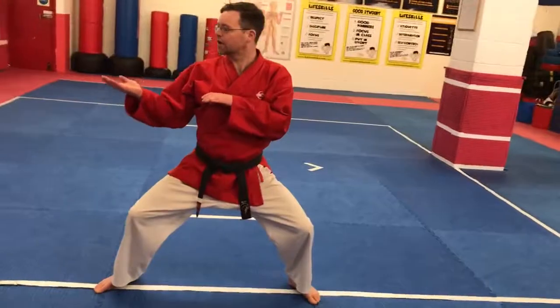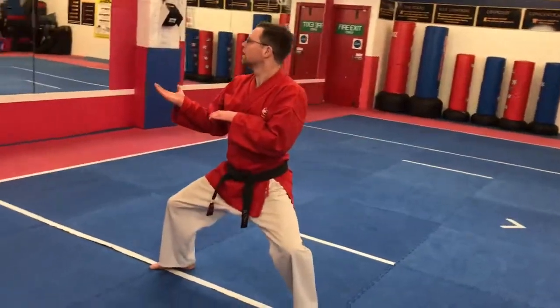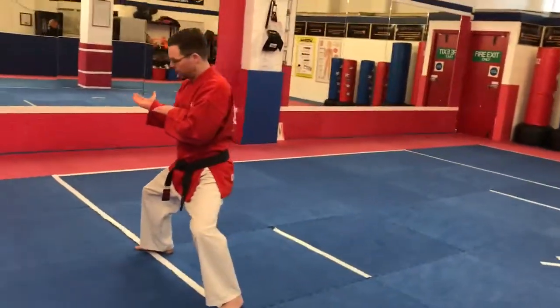This side, I don't turn the hand over. I just leave it there. And from here now, I'm going to turn all the way over.